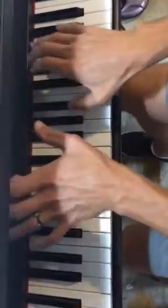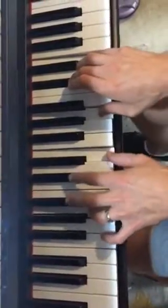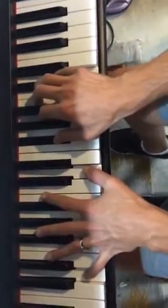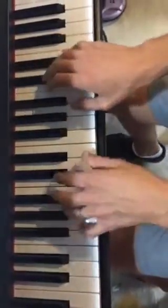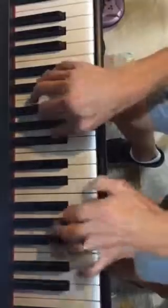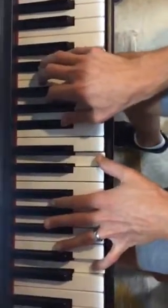And your notes are... You're my satellite. That's going to repeat. You're riding with me tonight.